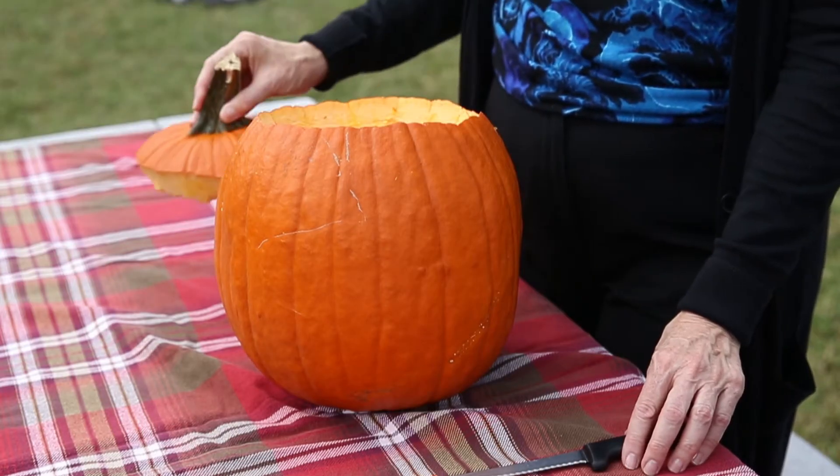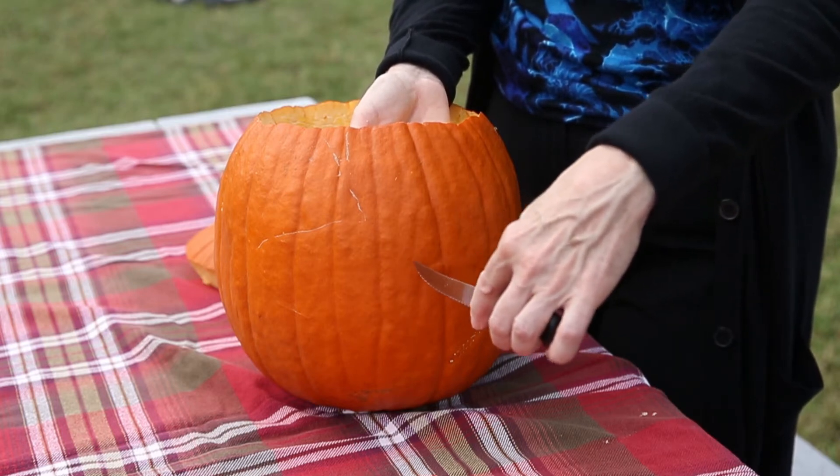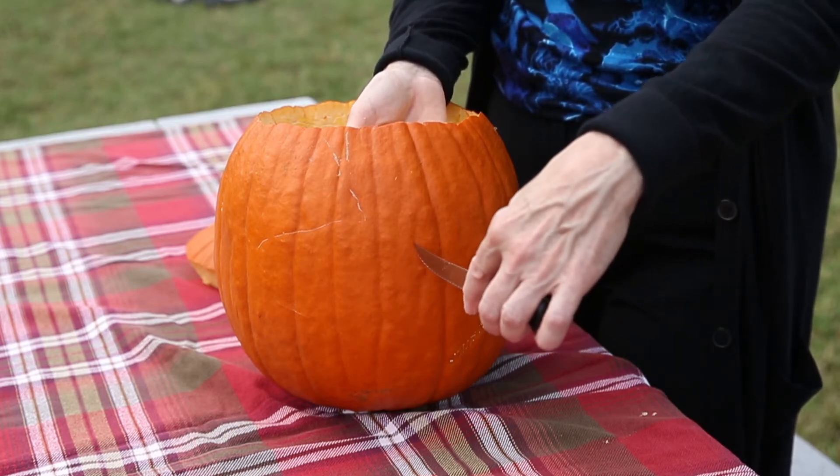It's also best not to scoop the inside pulp out before you carve the design on the pumpkin. If you scoop the pulp out, you'll be tempted to put your hand on the inside of the pumpkin as you're creating your design, and that can potentially cause a laceration of your supporting hand.